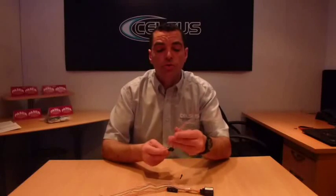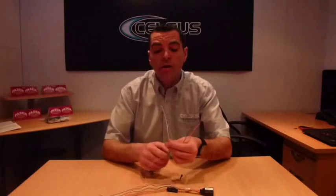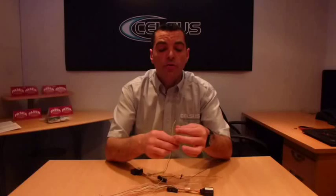And of course on both modules we have our CAN bus wiring. Quite simply we have the green and the white. The white is connected to the CAN high and the green is connected to the CAN low.